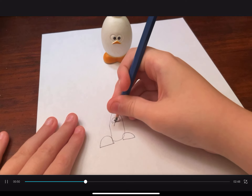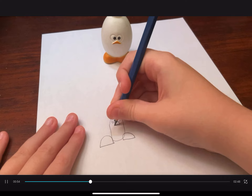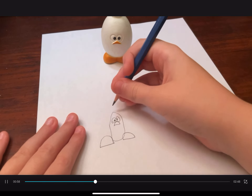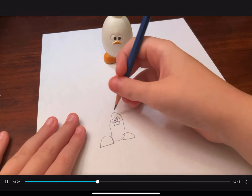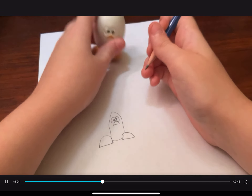Then we have to give Egg Chicken his beak. Then we have to do this part.